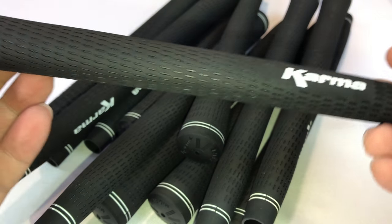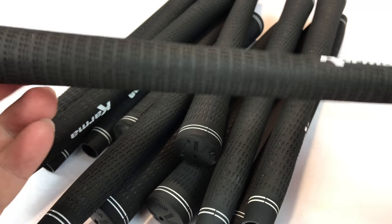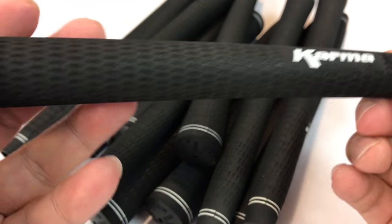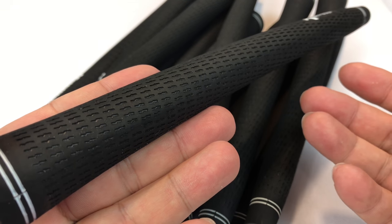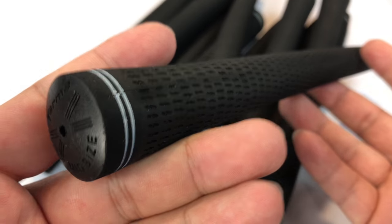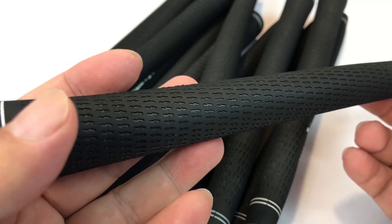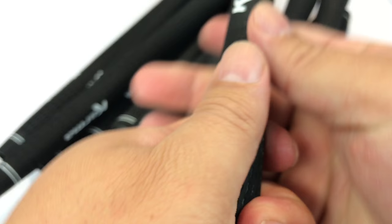We're going to show you how to do that and I'm going to show you why I'm doing it, because part of that is because I am actually going to shorten my golf clubs for all sorts of reasons. But this is what you get for under $30 — 13 golf grips — and it's a pretty good value. You can obviously spend $10 to $20 per grip on some bigger name brands. I just thought I'd show you what it is.